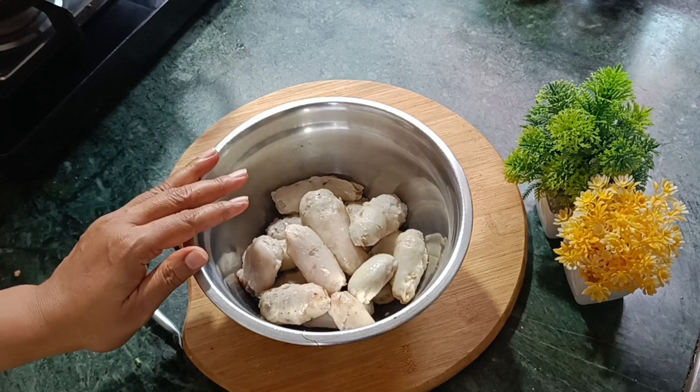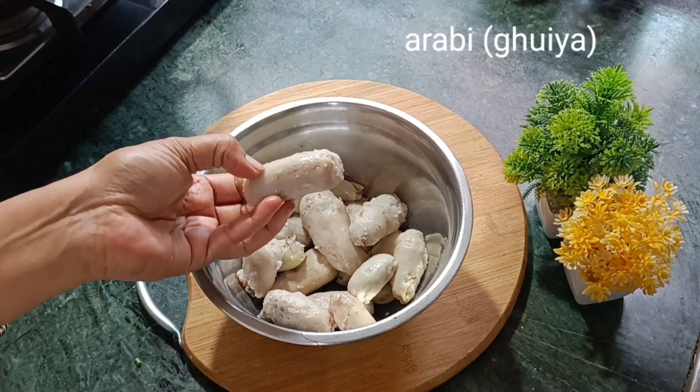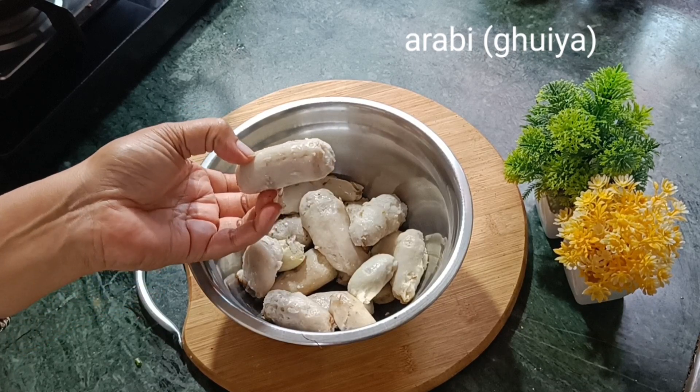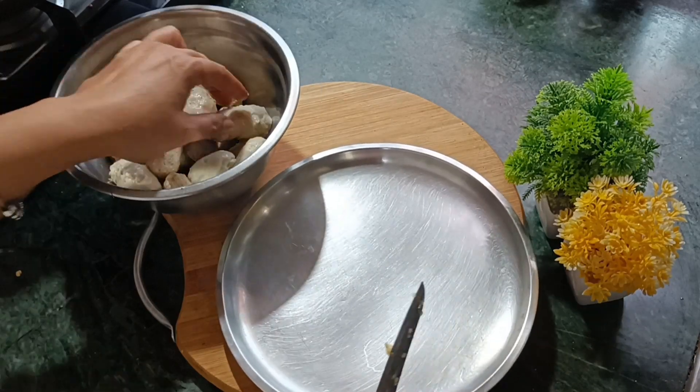I boiled it with a little salt. Don't overcook it — it has to be just a little bite, because we have to fry it later.